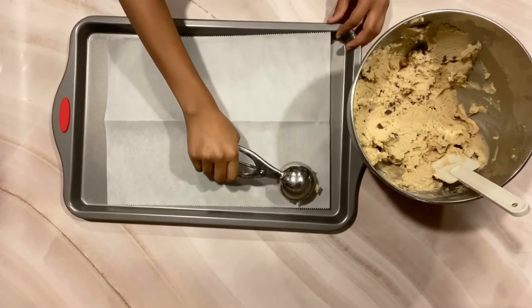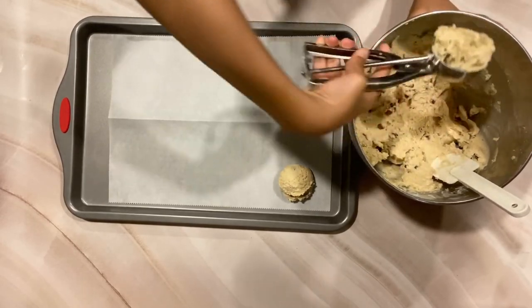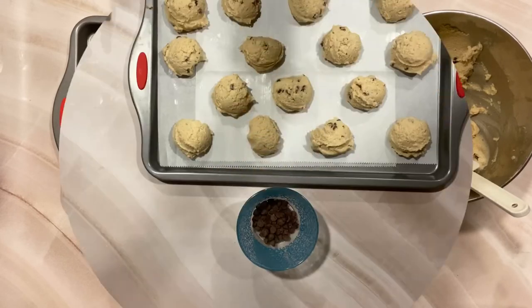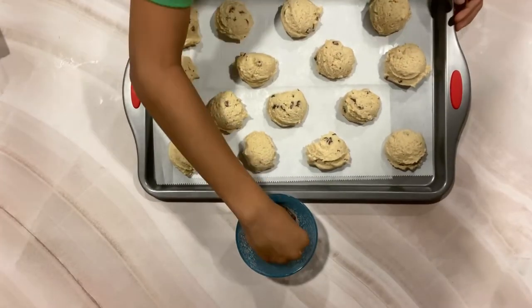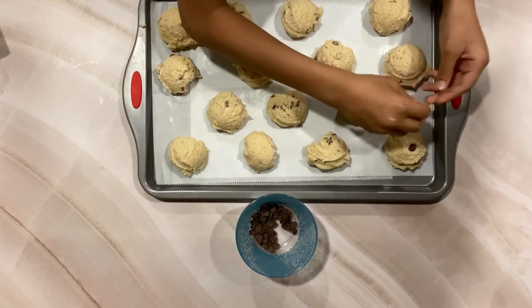We have our baking tray with our parchment sheet. We will be scooping the cookie dough in rows of three to four. This is an optional step — I'm going to be adding in some more chocolate chips for a more chocolatey flavor.